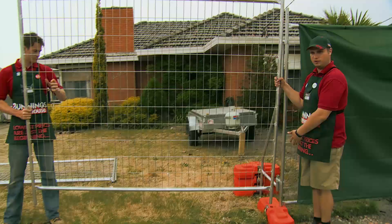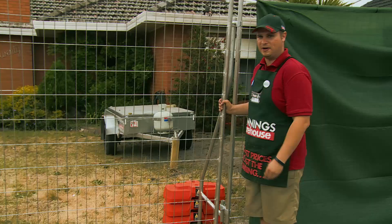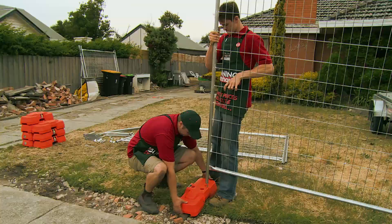As you can see here, we've already got one of the blocks installed, and it's as simple as popping this in like that. The next step we're going to be doing now is installing the concrete blocks, which will be the main support for our temporary fencing.